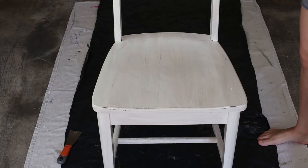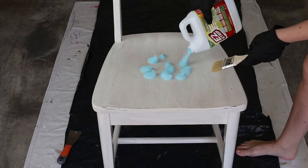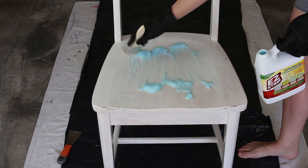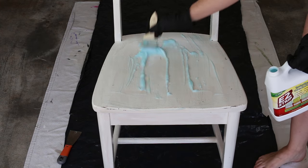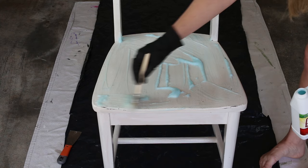I almost always use a sander if I want to remove paint or stain from a solid wood furniture piece, but I wanted to see if paint stripper would be easier to get down to the natural wood finish. You'll want to make sure to use paint stripper in a well-ventilated area and to put down a plastic drop sheet underneath the piece of furniture.